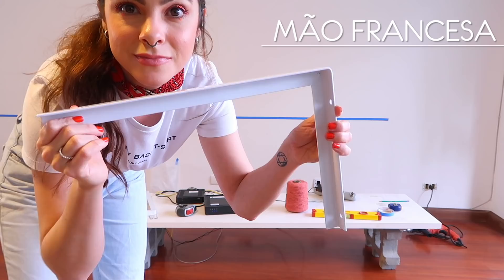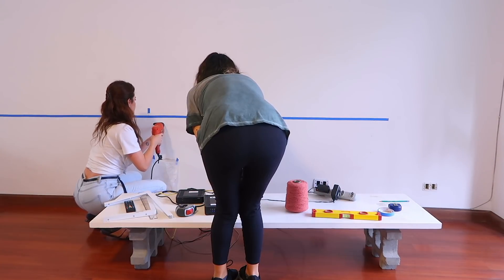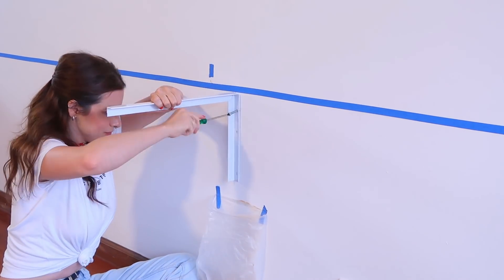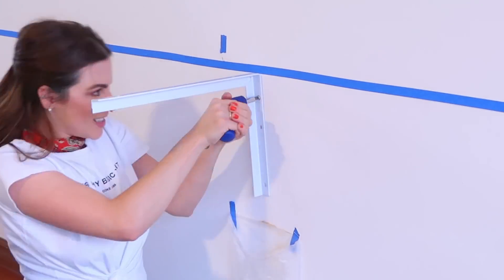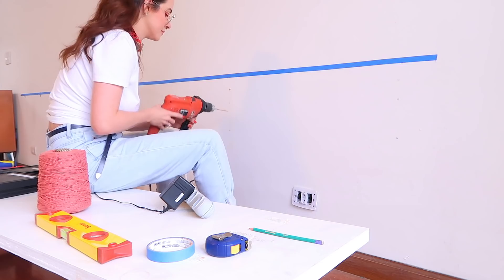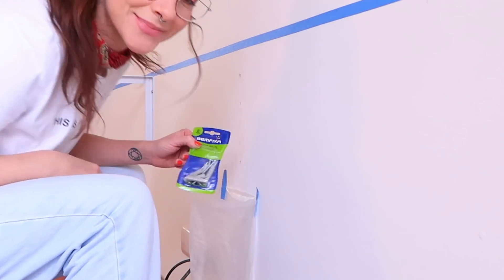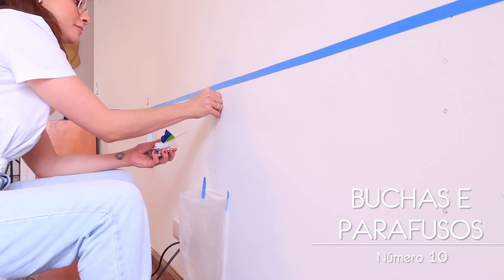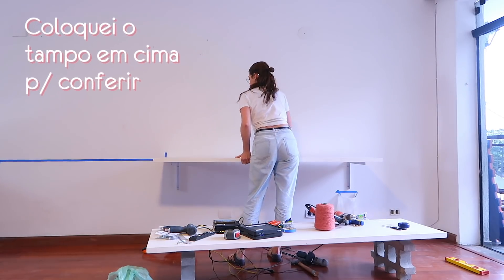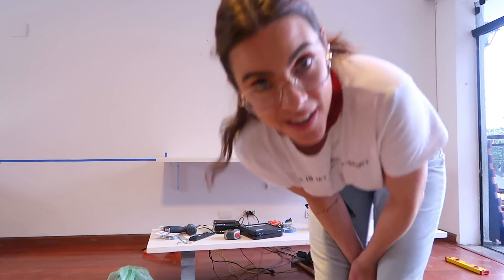We decided to use these large, very strong French brackets. I bought them on MercadoLibre — I searched for 40cm French brackets, which was what I needed for a 50cm deep bench. We put three on each side to make it very resistant. We installed three on the first side of the bench using bucha and parafuso number 10, which are very strong. I placed the board on top to check everything was okay, then did the same on the other side.